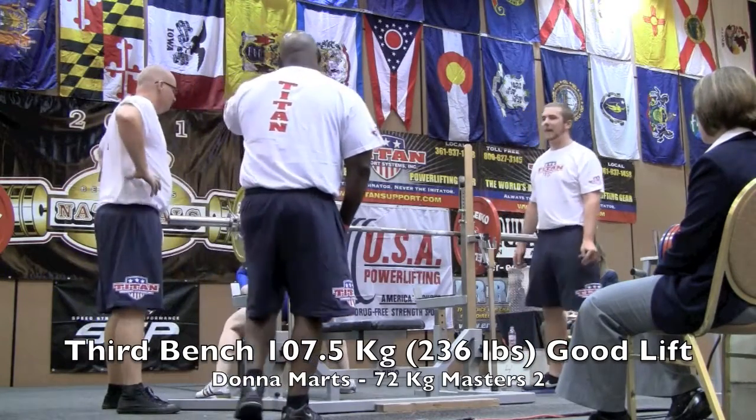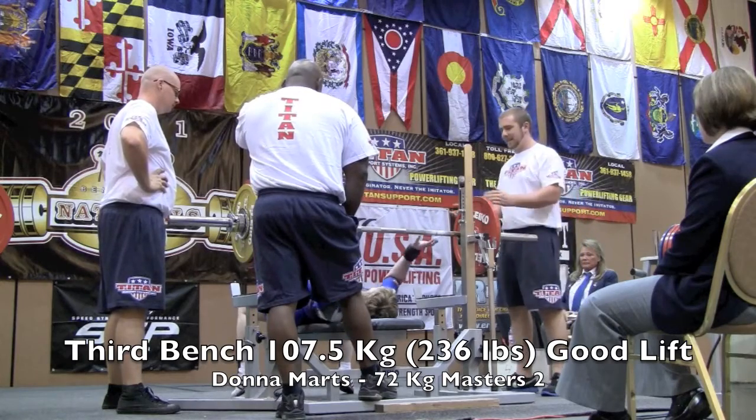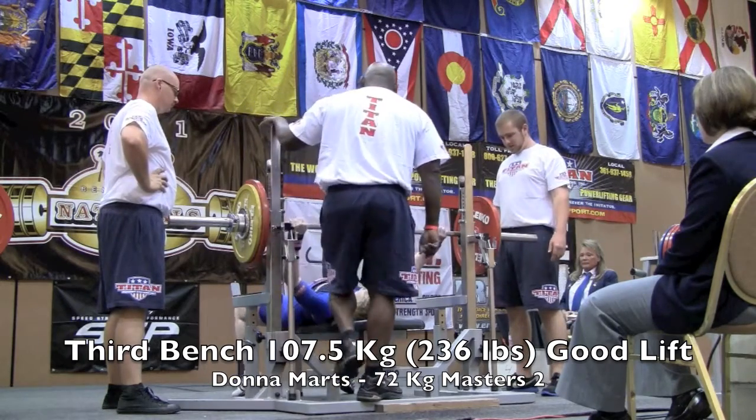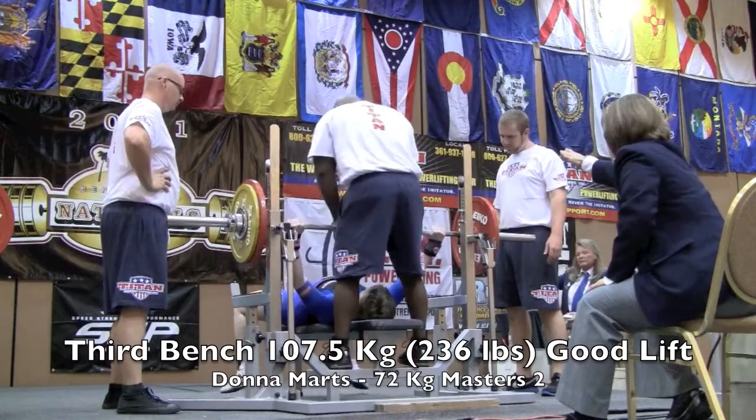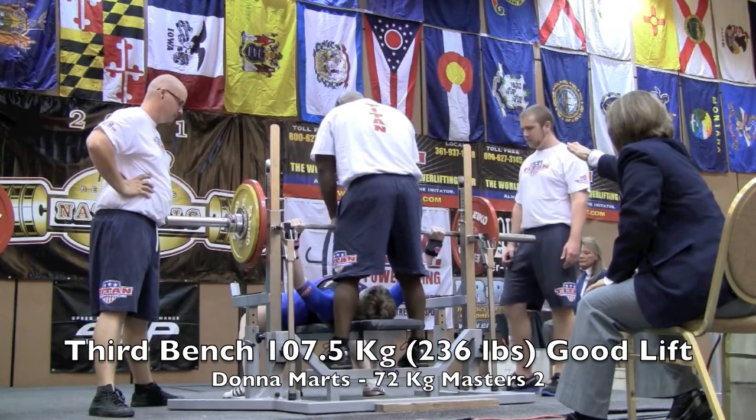Her third and final try here. Go, Donna! 107.5 kilos — 236 pounds. So far put it in with 225.